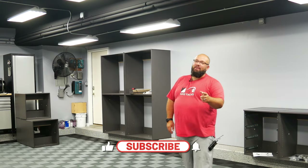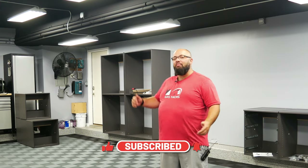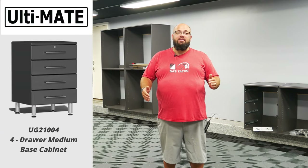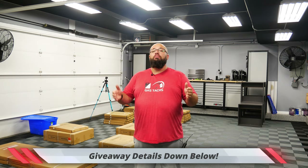If you're new to the channel, thanks for stopping by. If you're a long-time subscriber, always good to have you back. Right behind me is about a 30-foot section of my garage where I'm installing new garage cabinets. Today I'm going to show you what's involved in assembling the four-drawer medium base box. I'm also doing a massive tool giveaway this year, so check out the link down below for your chance to win.